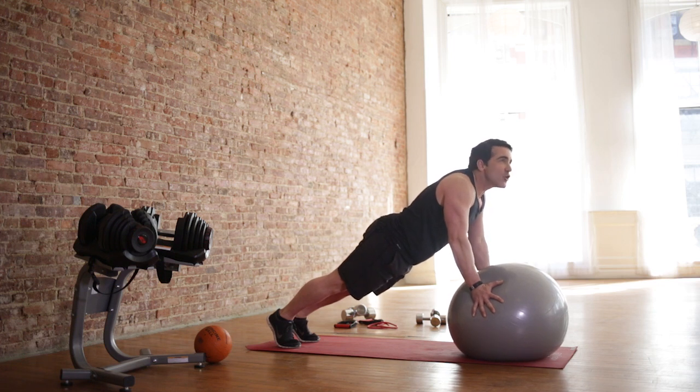15 more seconds. You're really working your entire core — your abs and your lower back. Nice straight line with your body. Hold. Five more seconds. Hold. Hold. Hold.